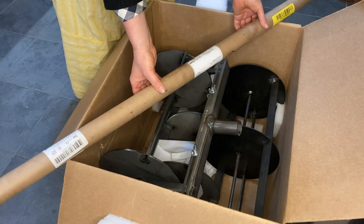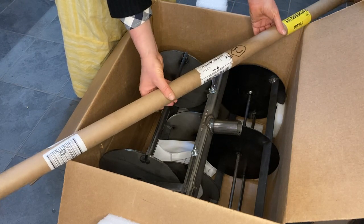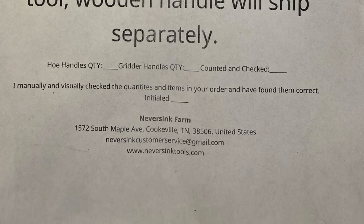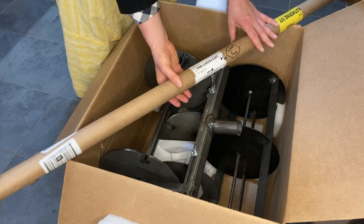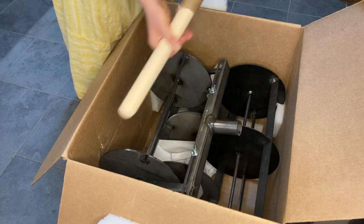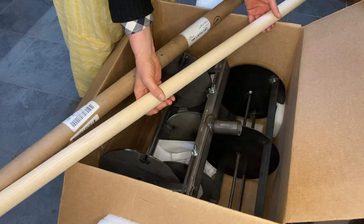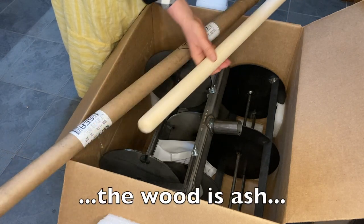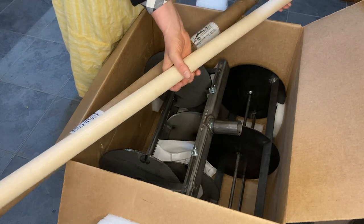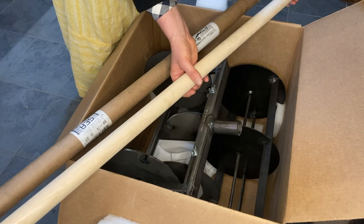I would have liked to not include the handle, but it wasn't really clear when ordering if you could specify that. So I paid an extra $60-something dollars to get it shipped by itself. But just taking a look at it, all it really is is a one and one-quarter inch dowel with the end rounded off. So if you have a chance to get this without the handle and you're paying shipping like up to Alaska, I would get it without the handle if there was some way to specify that.